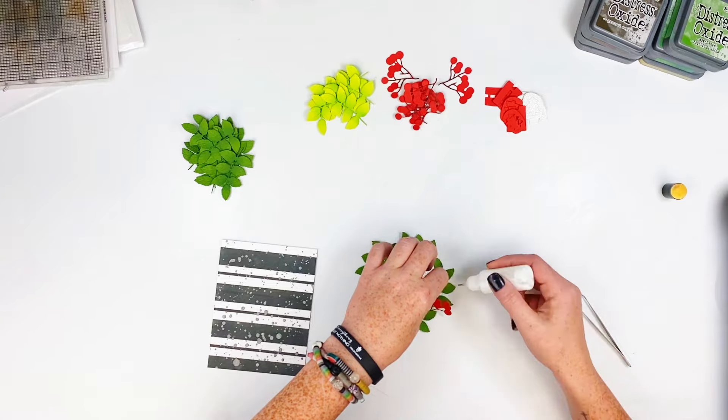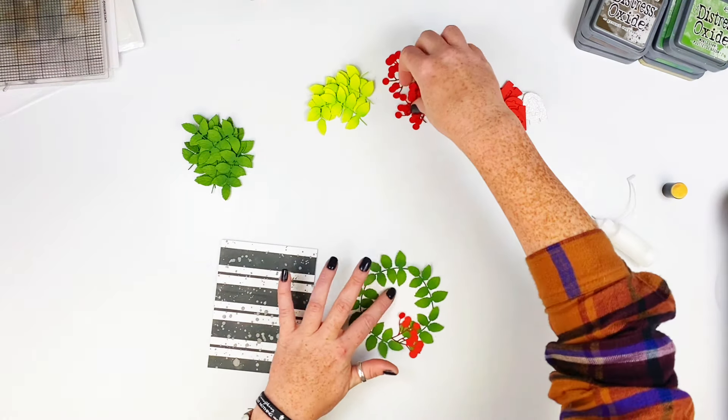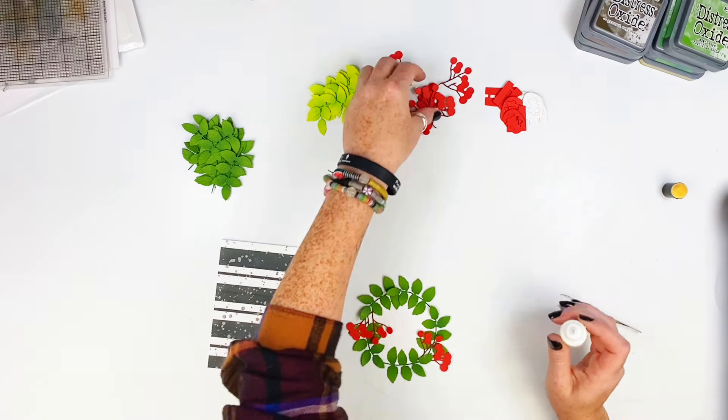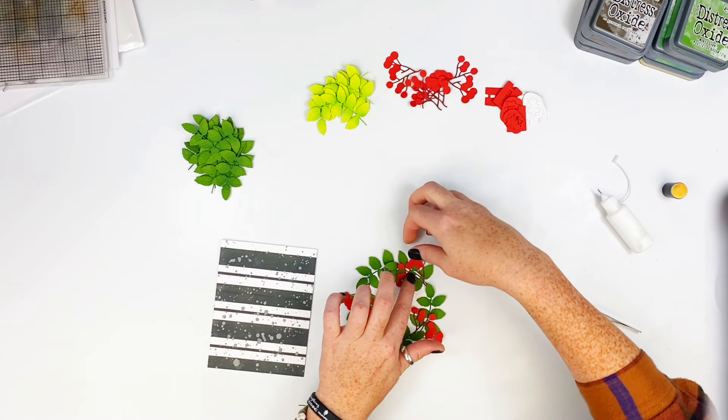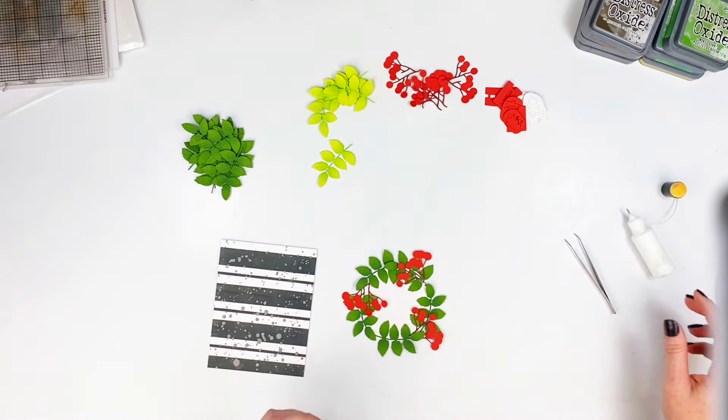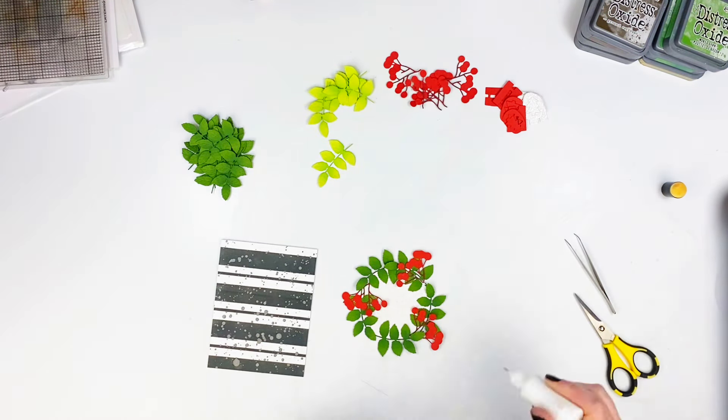Now I'm going to go through and start layering a few of the berries in — I only use three of them on here and I'm okay with that. It's a great pop of red, and between that and the Ho Ho Ho in a minute, it's as much red as I needed on this card.